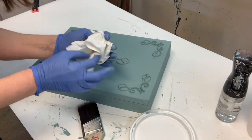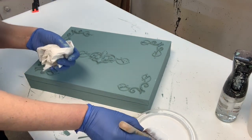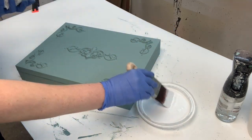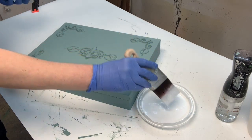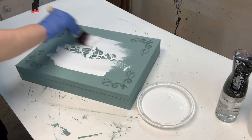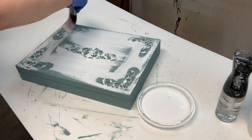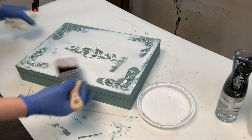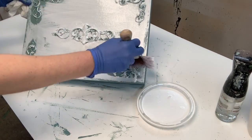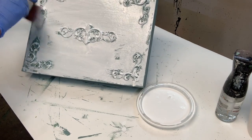Now for the fun part. Taking a regular paper towel — about two squares — I crumple it up in my hand, then apply the watery white mixture onto the cutlery box, making sure it gets into the crevices and has decent coverage all over the vintage duck egg blue. I work in sections, doing the front of the box first. You don't want to do your whole piece at the same time — just like with furniture, I do one drawer or one side at a time — because the wash will dry on you and you won't have time to manipulate it.